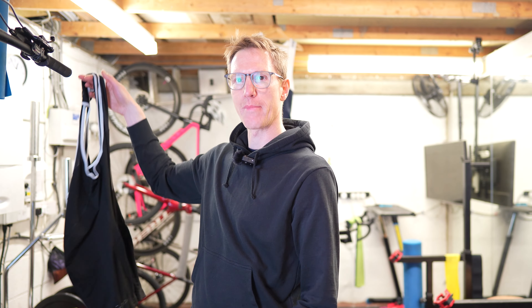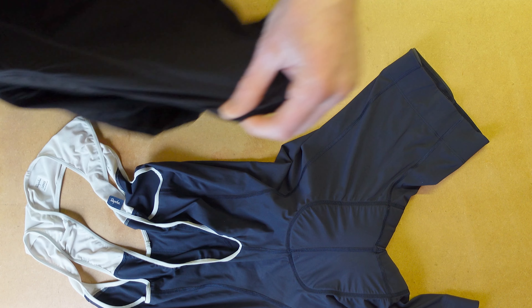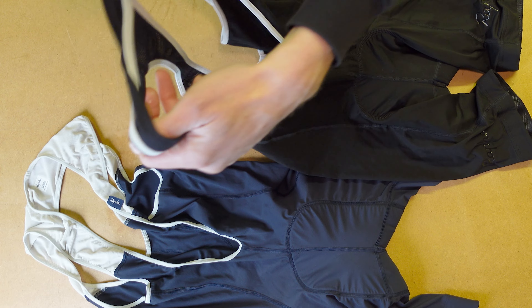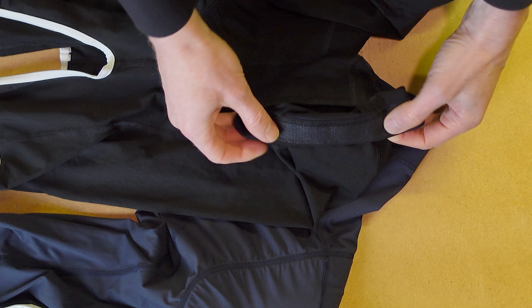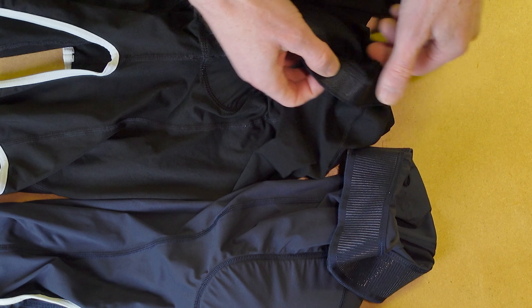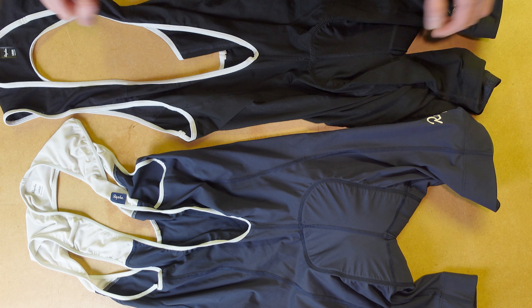But these are, I think, a new design. Here, as if by magic, some I prepared earlier — the old classic range. And yeah, they're a little bit different in design. But certainly on the leg gripper side, you can see that the leg grippers have changed quite a bit. That is the old one compared to the new.